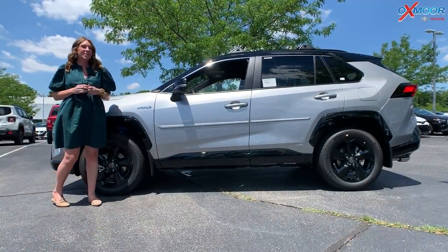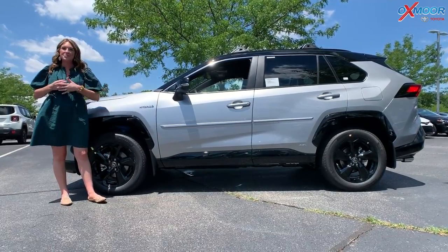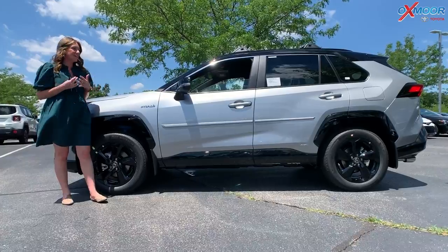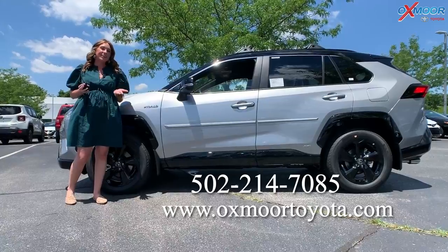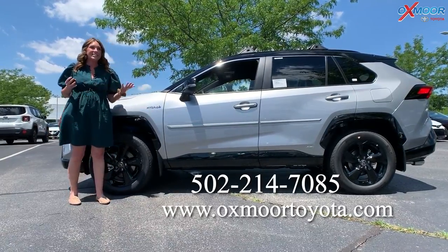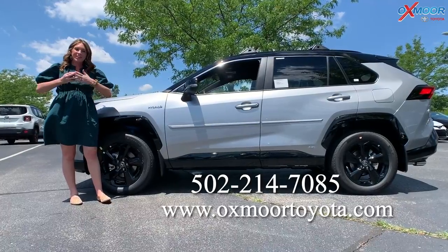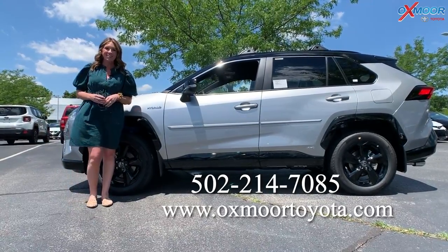All right everyone, I hope you enjoyed that little walk-around. Remember, it is a hybrid so you'll get wonderful gas mileage, and it really comes loaded on this vehicle. If you have any questions, feel free to let us know — all of our contact information will be listed right here. Today is a beautiful day for a test drive, so stop on by. Thanks guys, I'll see you all next week. Bye!